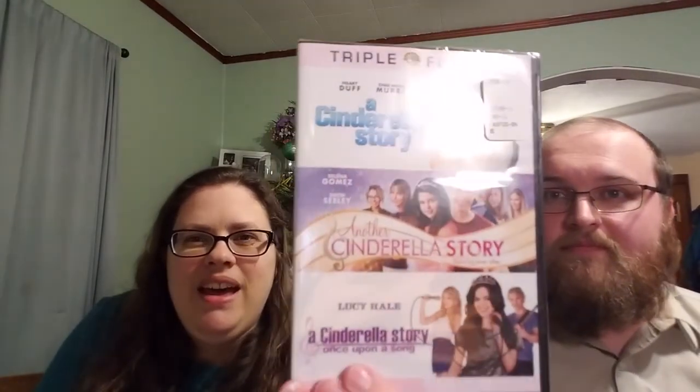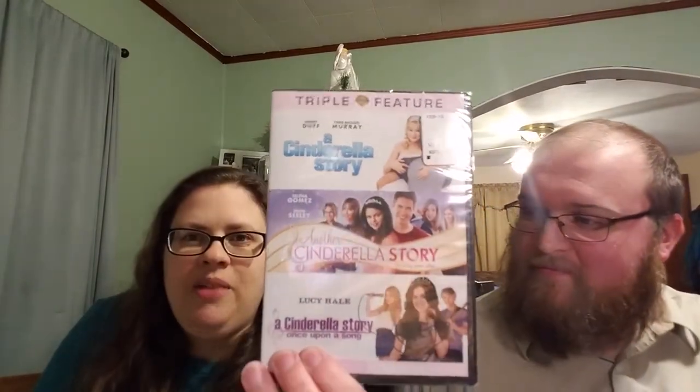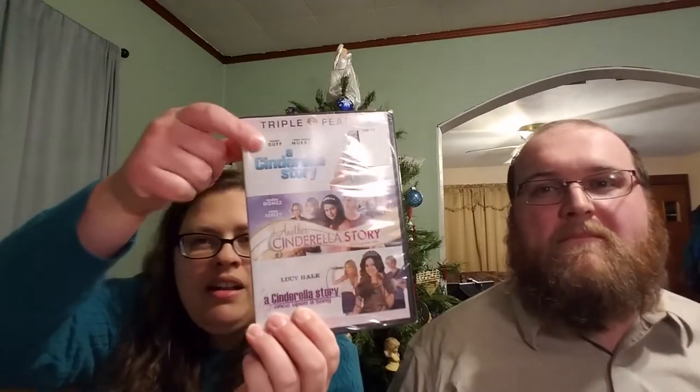I also bought some Cinderella movies because I want to watch as many Cinderella movies as possible while stitching on my birthday SAL. There are three — I've seen two before and I love them, but I have not seen this one. They're very Disney TV, tween girl-esque, but I love Cinderella spinoffs, so I'm excited to watch them.